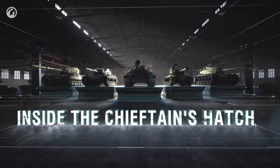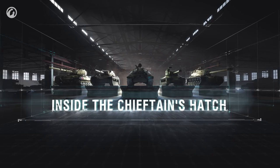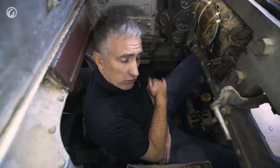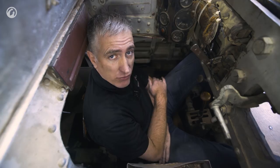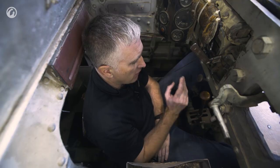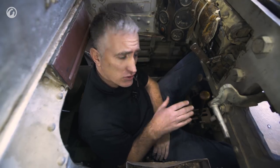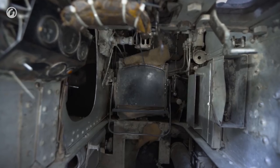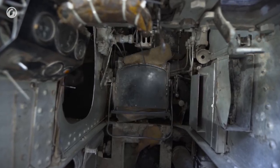Moving into the driver's seat now to see if life is any better. They had to get something more or less right — I am actually fairly comfortable in here. I'm not going to say I'd drive from one end of England to the other, but for spinning around the arena at Tank Fest, no problem for my six-foot-five self. I am seated on a seat maybe two inches off the hull floor, and it is an adjustable reclining seat.